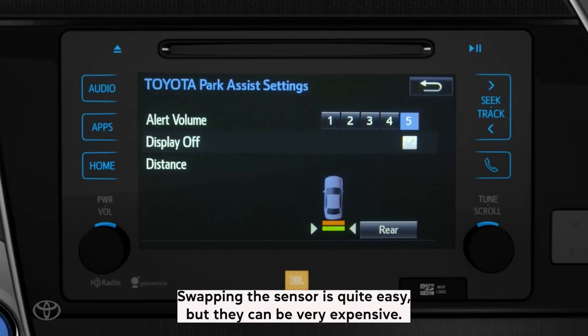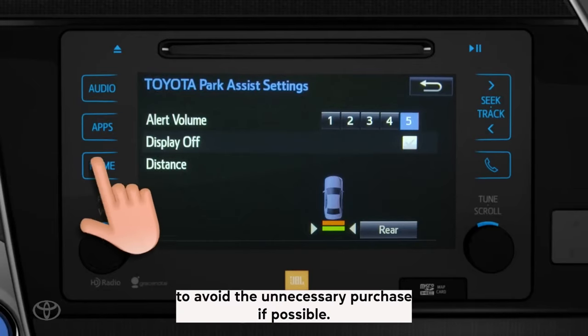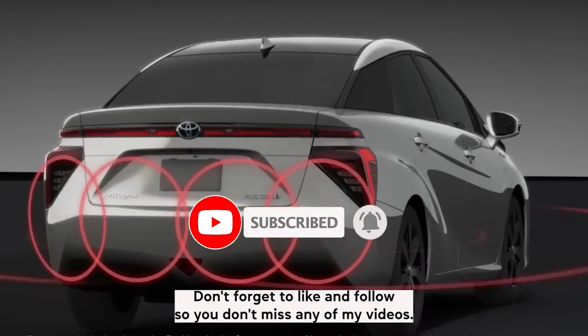Swapping the sensor is quite easy, but they can be very expensive, which is why I recommend consulting with a professional to avoid the unnecessary purchase if possible. I hope this video helped. Thank you for watching. Don't forget to like and follow so you don't miss any of my videos.